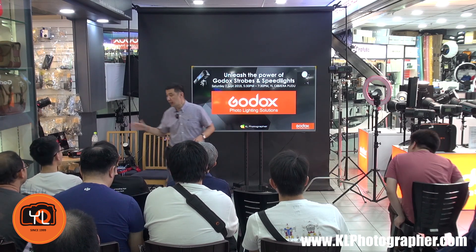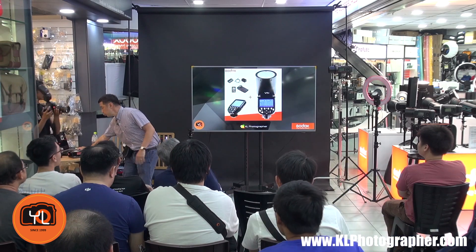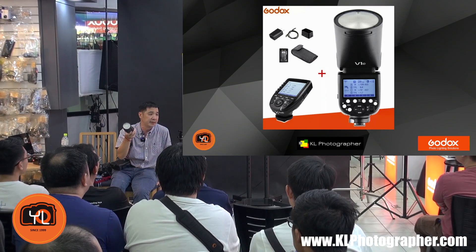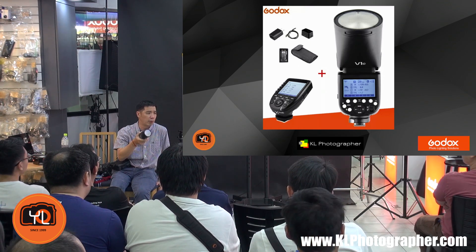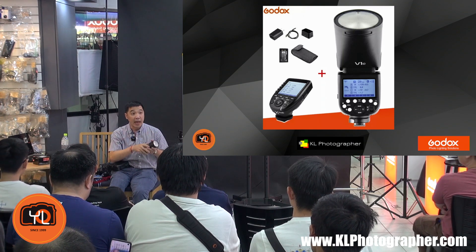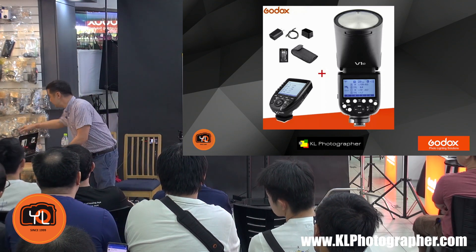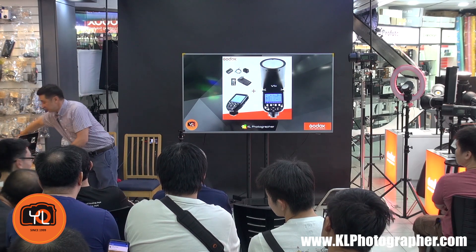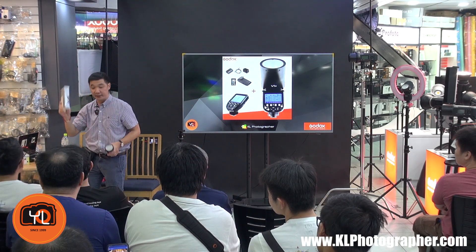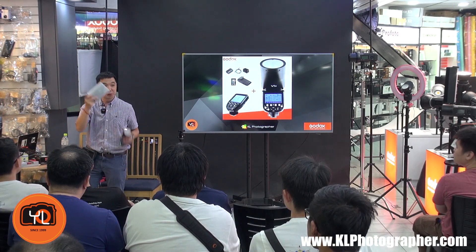I'm going to go through some presentations first, and I've got my camera hooked up live as you can see. The two pieces of equipment I'll talk about are the V1 round head flash — why round head, what's the big deal, how is it different from a conventional flash — and the X2T trigger. I've also got three gifts to give out today: a lenspan sensor cleaner, a Joby magnetic mount, and a Gary strap.